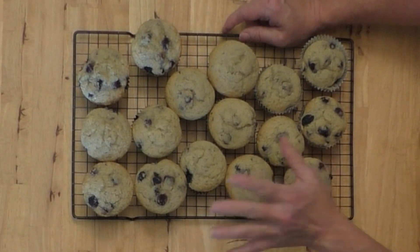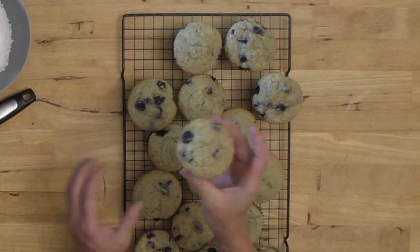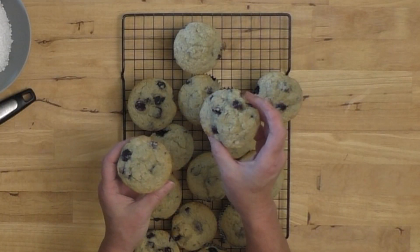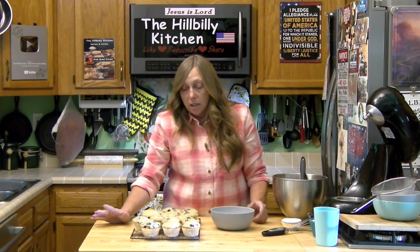When you take them out of the oven they should look like this — lightly brown. You probably can't even see the sanding sugar on the ones we put it on, but it just adds a little shimmer and a little texture on top. You can make cream cheese frosting to go on them, or put some cream cheese filling inside. You just fill your muffins about halfway up, put a tablespoon or so of that filling, then finish filling them up and it bakes right in there. I'll link the video to that cream cheese filling because it would be really good in this.